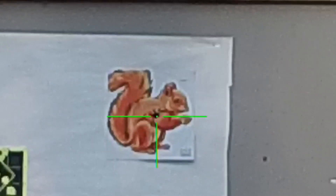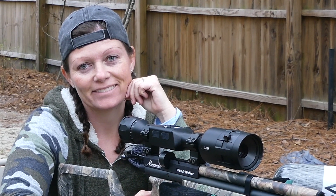Well guys, I think it's zeroed in. But guys, one thing I want to talk to you about today is this scope.